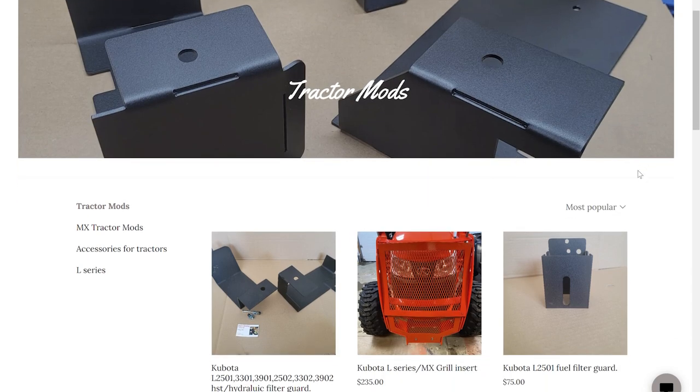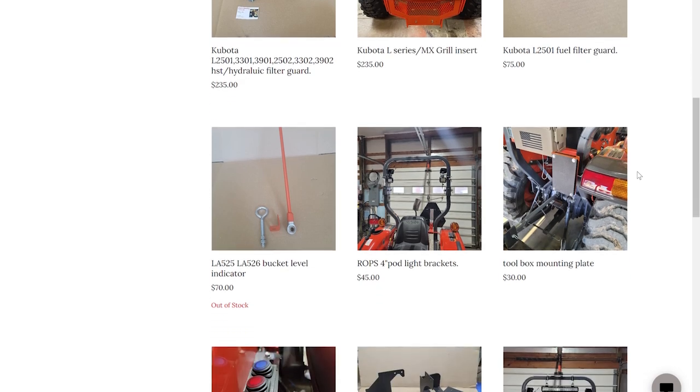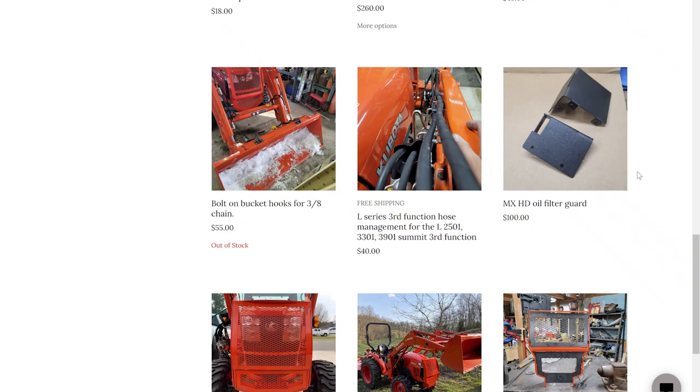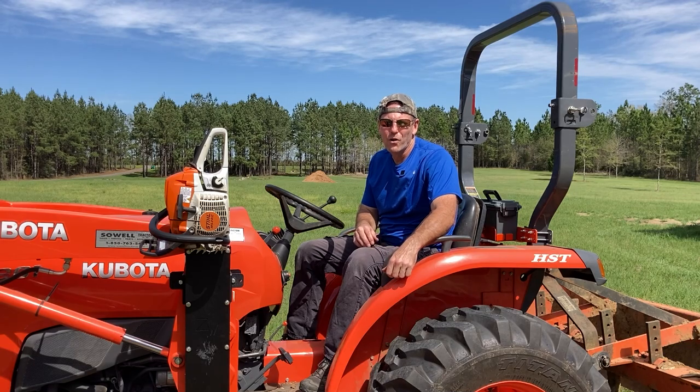Look around his catalog on his website — he makes a lot of things for Kubota tractors, and he's also a general fabricator, so contact him if you don't have a need for this exact product — he might be able to make something for you. But that's going to do it for today's video. We appreciate you watching and as always remember: life's short, tractor hard. Take care y'all.